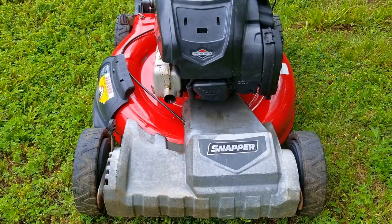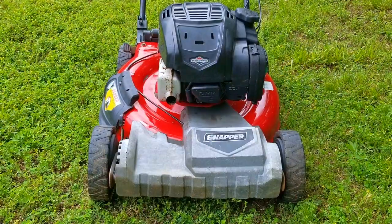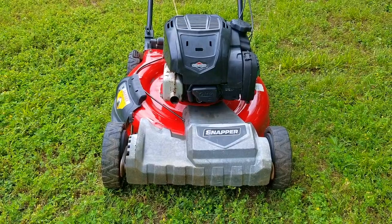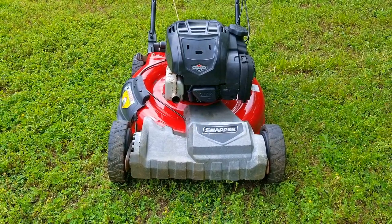So my question is: have you ever seen a mower in worse shape than this mower, and if so, what ended up happening to it? Thank you for watching — I really do appreciate your time here. Please feel free to ask me any questions about this project or about your own projects, and I hope to see you in the next video.